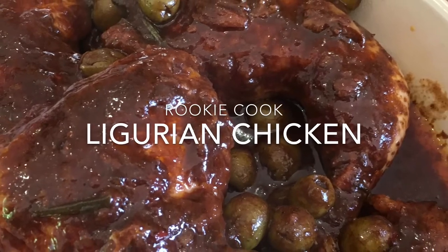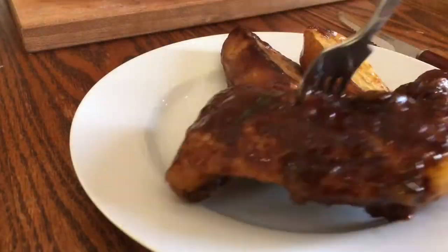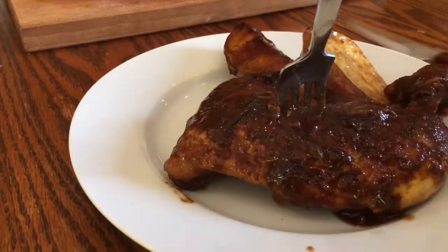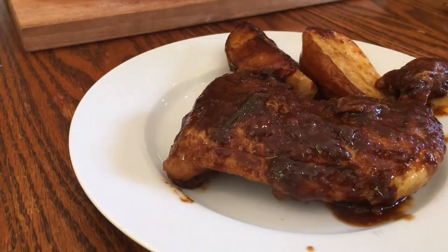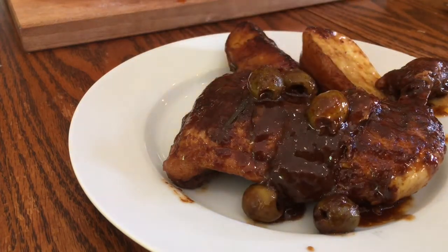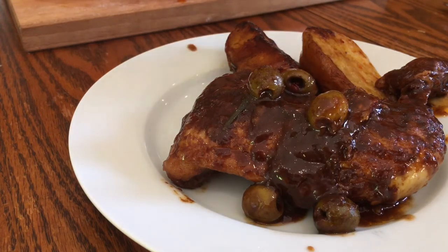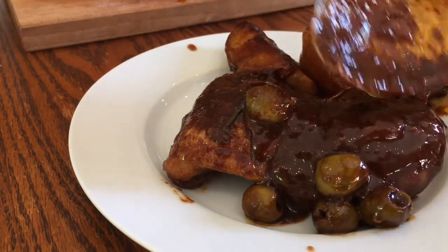Hi guys, last week I saw an Italian TV chef make this Ligurian chicken and it looked so amazing I said I had to give it a go. Perfectly braised chicken in a sweet and salty reduced tomato sauce with Ligurian olives, anchovies and balsamic vinegar. It was so rich, it had a bit of a barbecue feel to it. So good and really easy too.